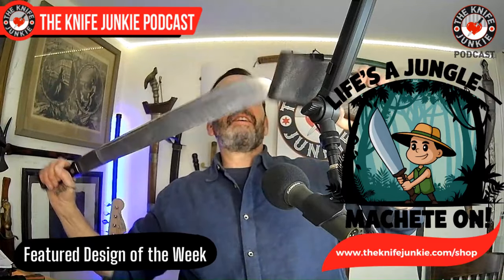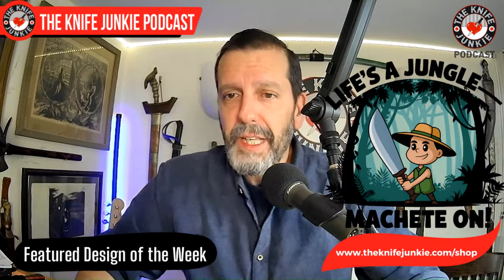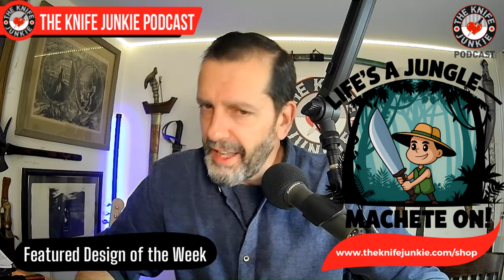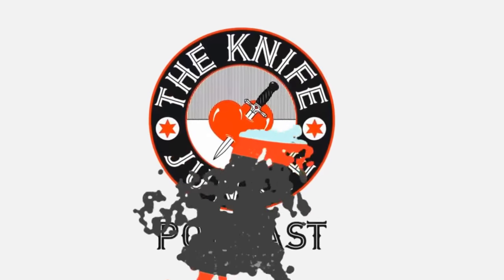Thank you guys so much for checking out my 10 great machetes. It's funny that I have 10 — I was like, 'I wonder how many I have. Is it a round number? Will it look good in the title?' And lo and behold, there's 10 of them. Of course I have the stuff on the wall behind me, which in many cultural cases the weapons start as tools and migrate — life's a jungle. All right, be sure to join us tomorrow night for Thursday Night Knives and Sunday for a great interview with a knife luminary. My name is Bob DeMarco, thanking Jim, who's working his magic behind the switcher. Until next time — don't take dull for an answer.